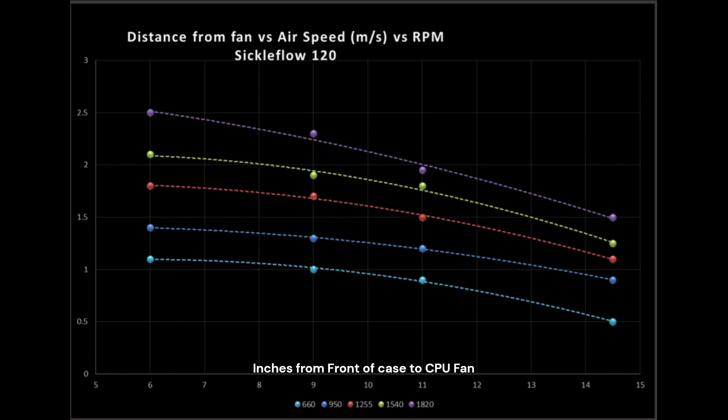Think Corsair 5000 series, Meshify 2C — I forget what the current naming convention is. And then we have the 14.5 inch mark, which is represented by your large towers. Depending on what size case you're planning on buying or already own, you would look at the different measurement locations for which fan is most applicable to you.